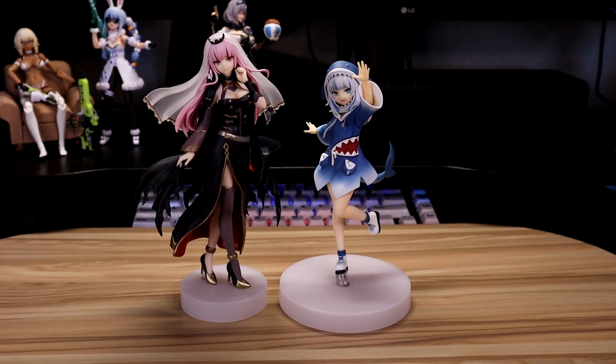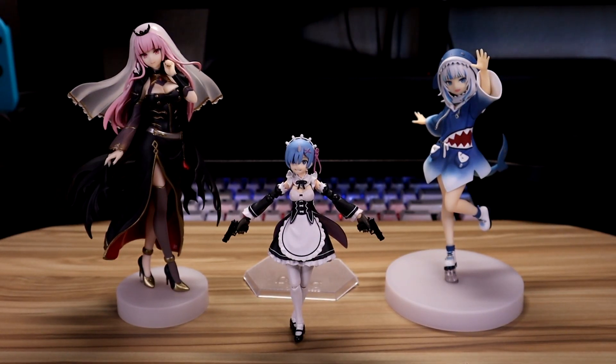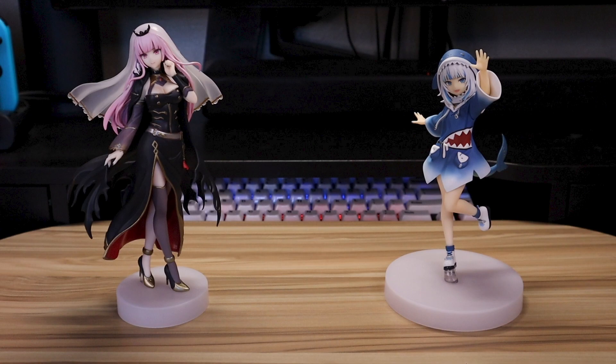As for size comparisons, here they are with the 1000 Toys Master Chief, Figma Rem, and another Hololive member, Figma Shirogane Noel. Overall, they're pretty good — I'd recommend adding them to your collection.